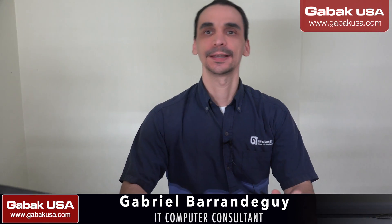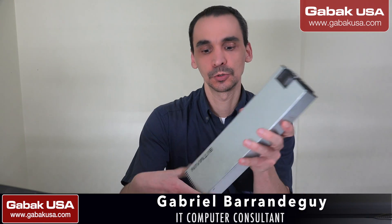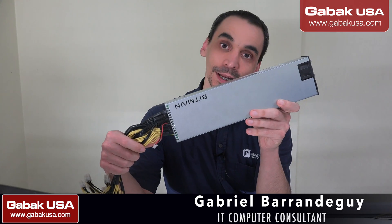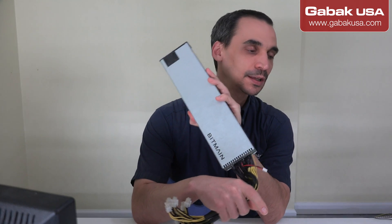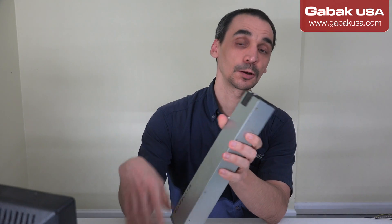Hello, my name is Gabriel from KAMAK USA. In this video we're going to try to repair this power supply. The fan is not working, so I'm going to show you right now.